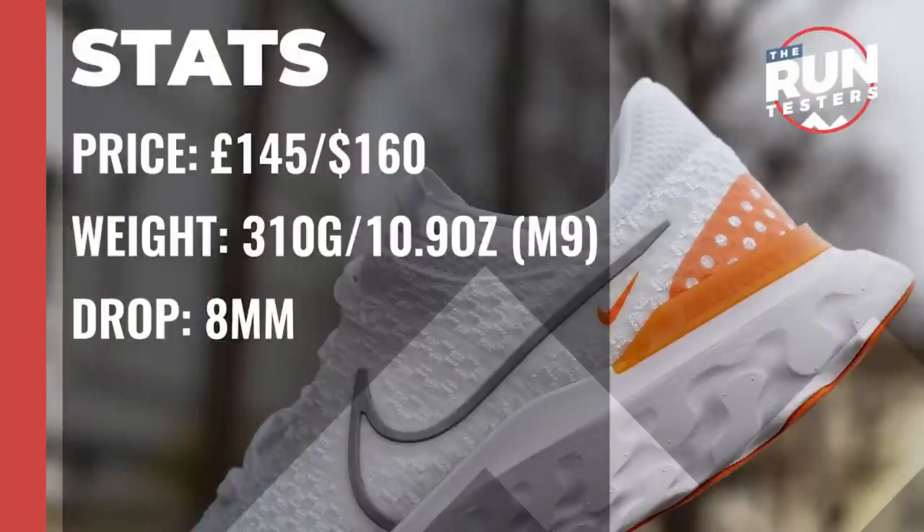The Nike Infinity React 3 costs £145 or $160. It weighs in at 310g or 10.9oz for men in a size 9, and the drop is 8mm.